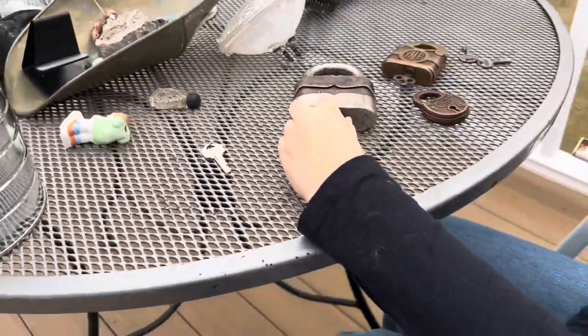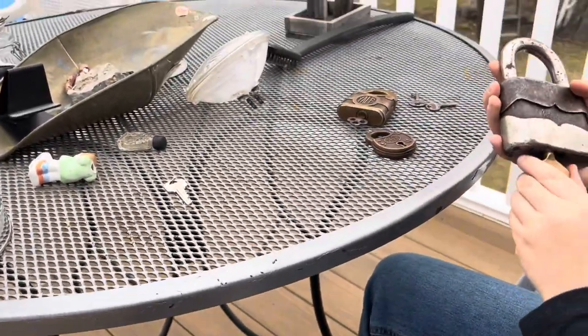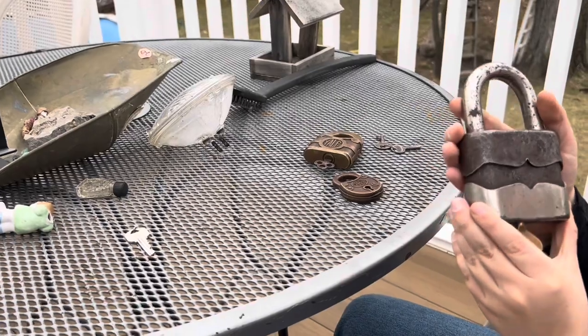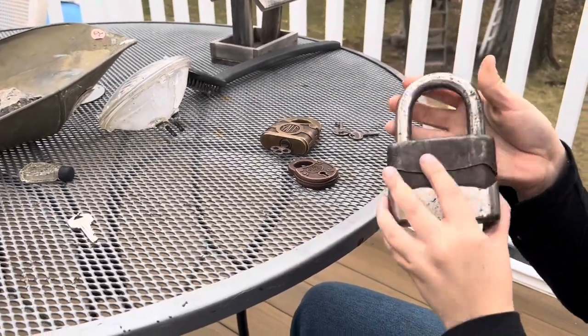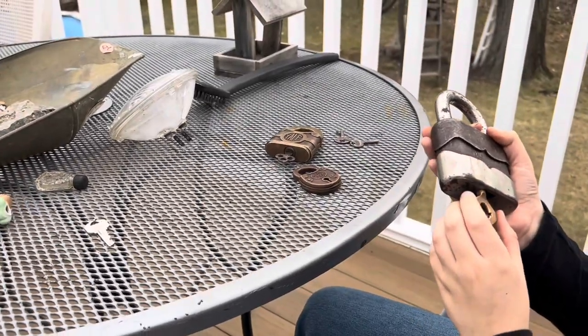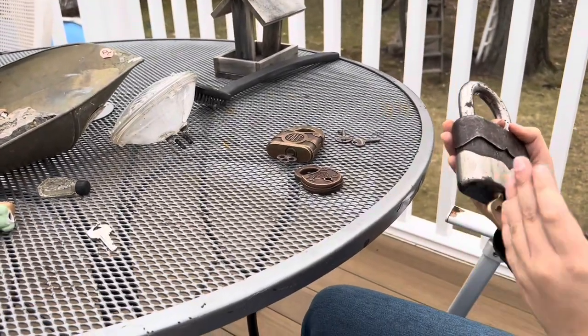Now, if any lock collectors out there know about this lock — this Yale Jr. made in Germany, 85, we're thinking millimeter but it's not the right size — please tell us how old this padlock is, or if it's made in India, if it's fake, or whatever.